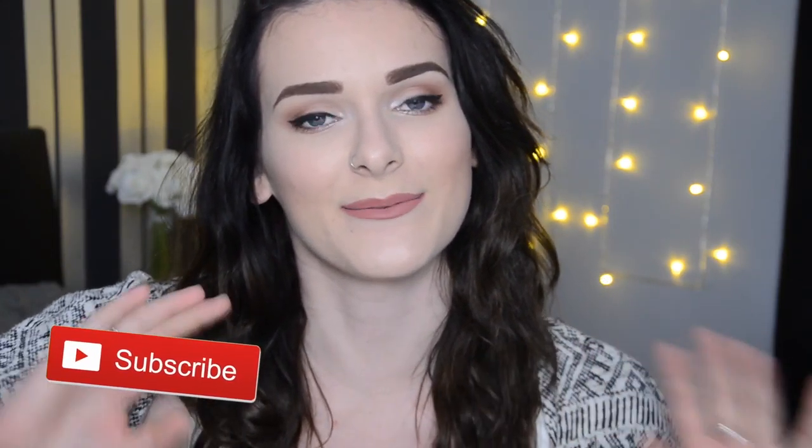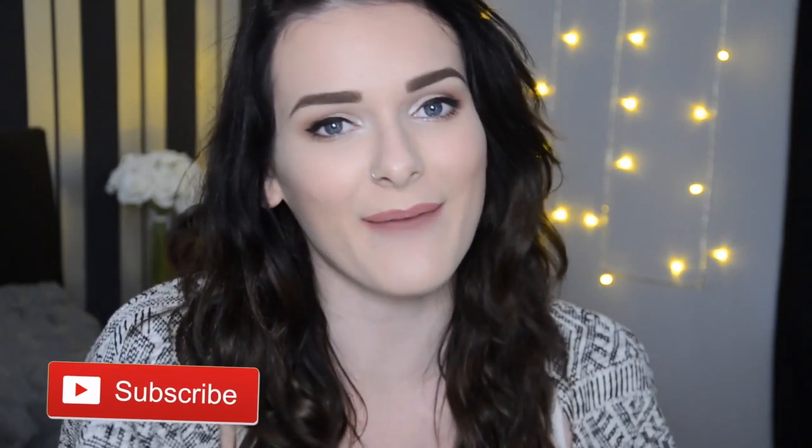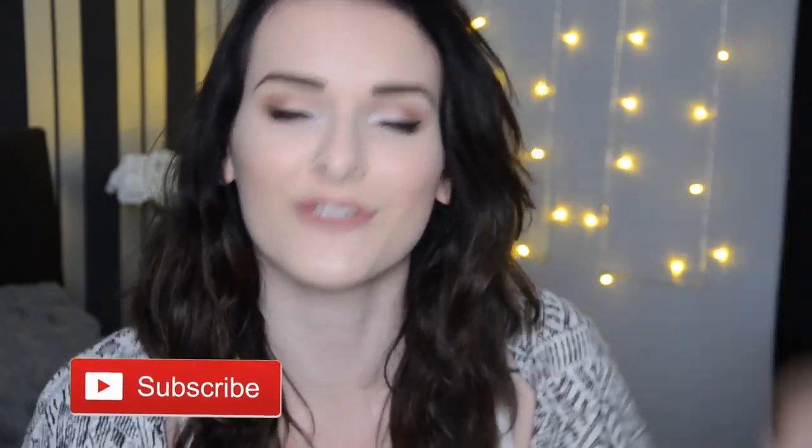Before we get started, if you aren't subscribed to my channel, please do make sure you click that subscribe button and join the little family. I upload videos twice a week and I'm sure you'll enjoy them. If you do enjoy this video, please do give it a thumbs up. Let's see if we can get to 200 thumbs up. So let's just get straight into the video.